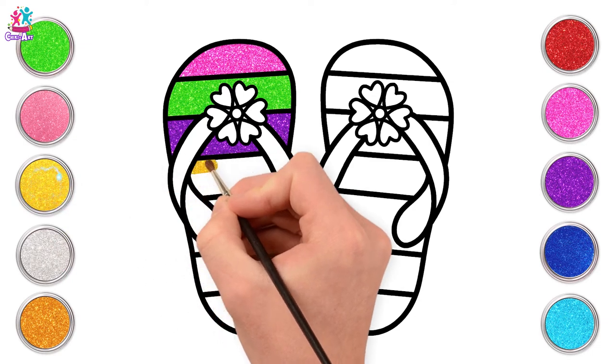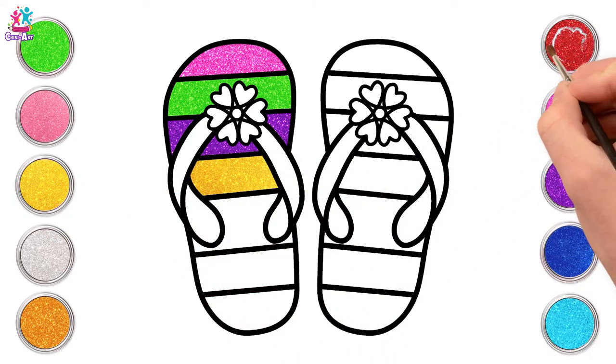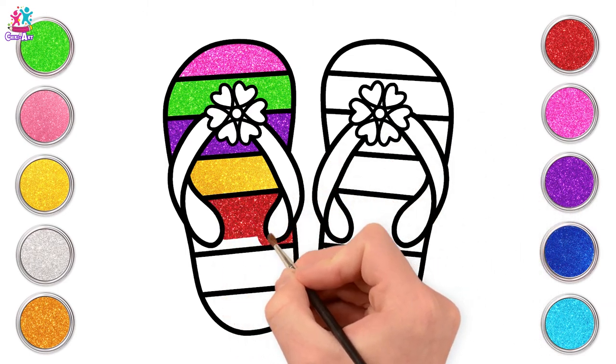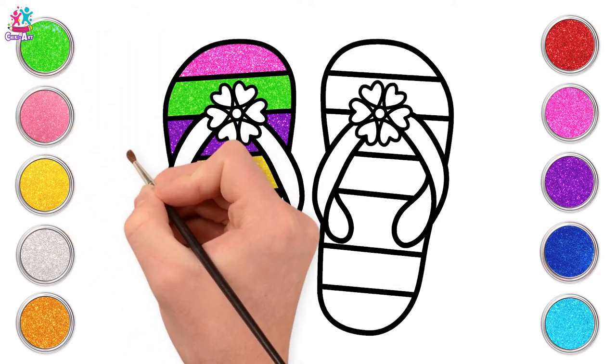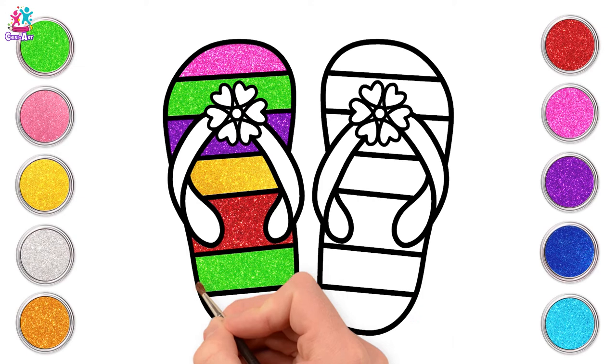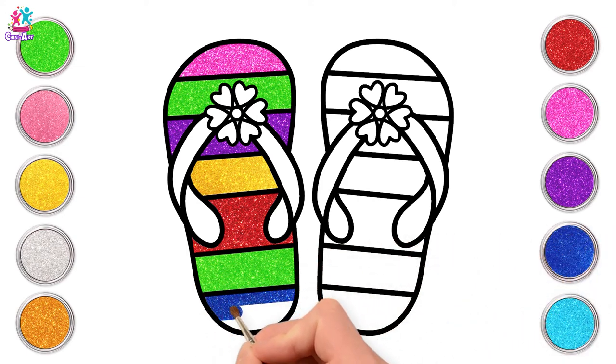It's so sparkly! Yellow. Some red. Lovely. Some more green - we like this vibrant green colour. And last but not least, blue. A blue heel.